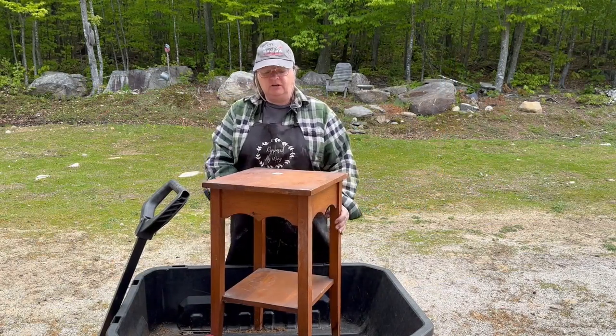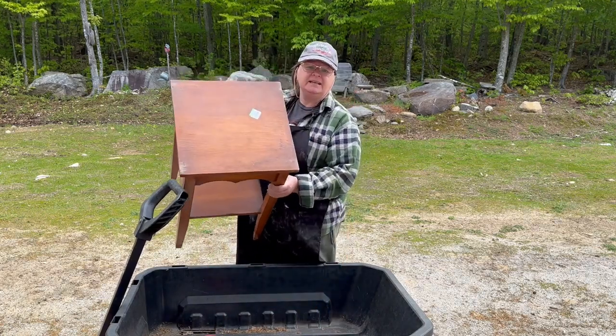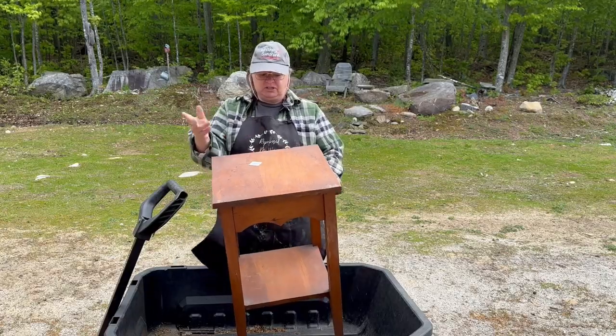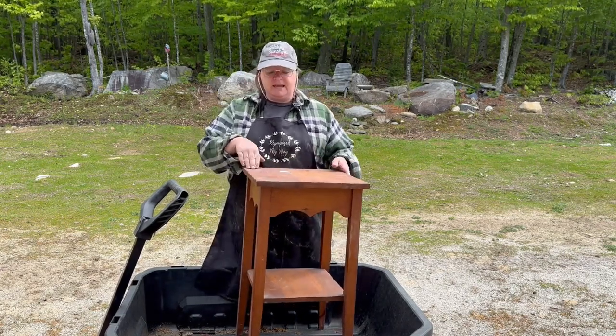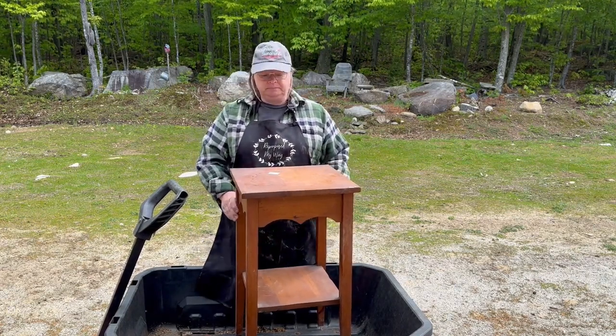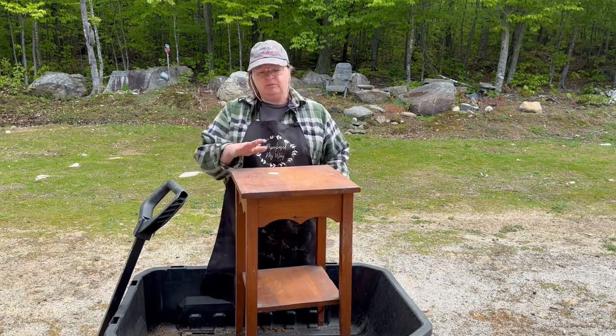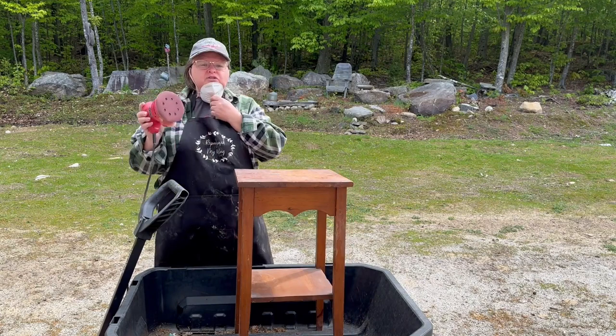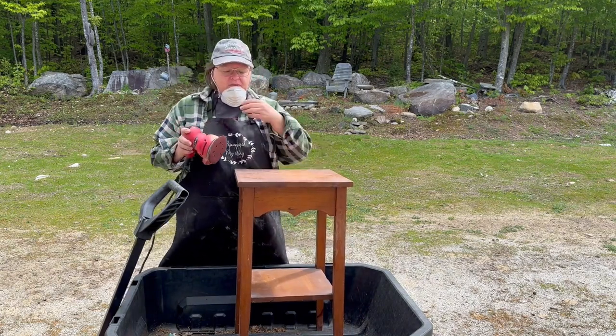Hey guys, I'm starting a new project on this table. I got it at Goodwill for ten dollars. It's a cute little side end table with a shelf down at the bottom. It's got a few nicks and dings, which I love — it gives it character. The top has got water stains and all kinds of weird little stains on it and it's a little bit warped, which is fine. I want to sand down this top, then clean up the bottom, tape off the top, and paint the bottom. I have 220 sandpaper and I'm going to start with that.